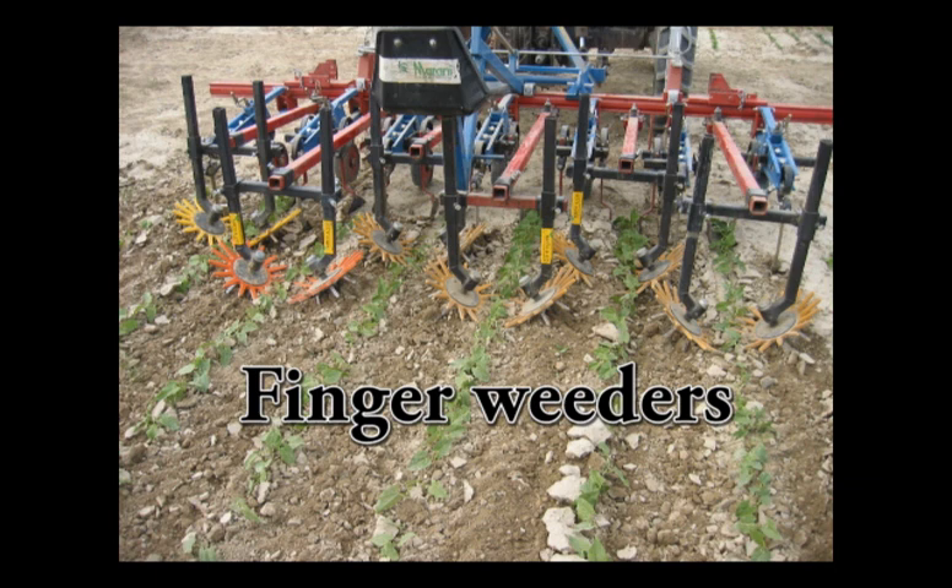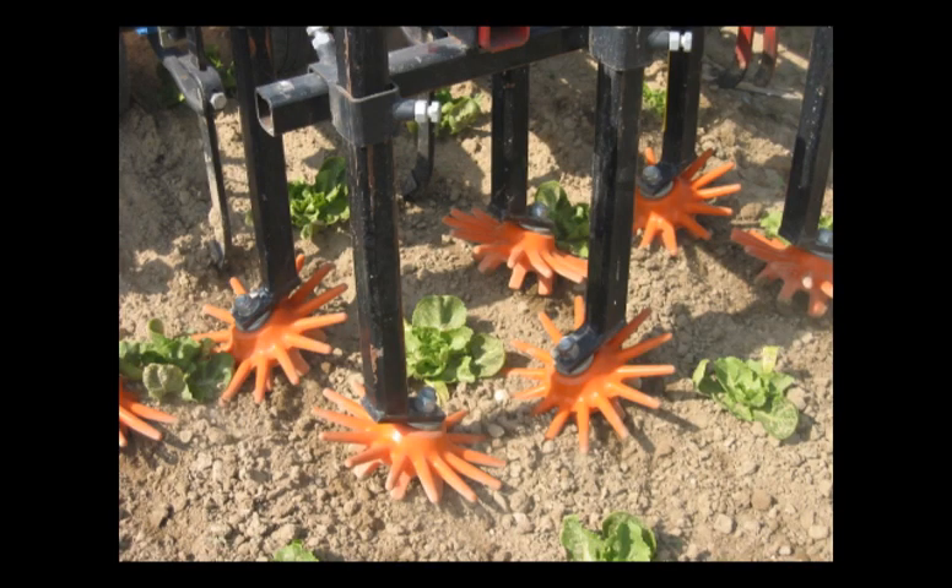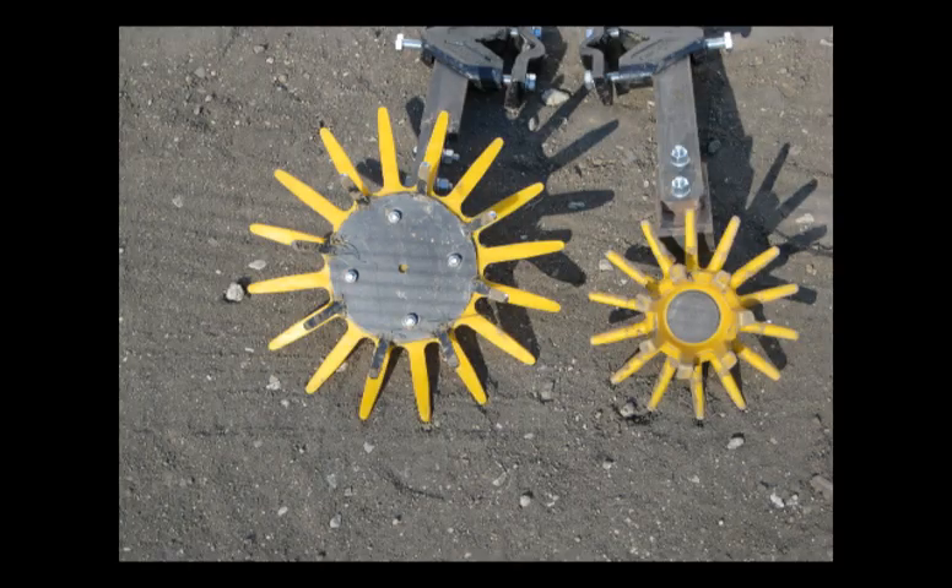Finger weeders were originally developed by the Budding Company in Michigan, and a modified design is now marketed by three European manufacturers. The finger weeders shown here were manufactured by the Crest Company in Germany. They are designed for use on transplanted or large seeded vegetables, and are made of plastic in different sizes and levels of hardness.